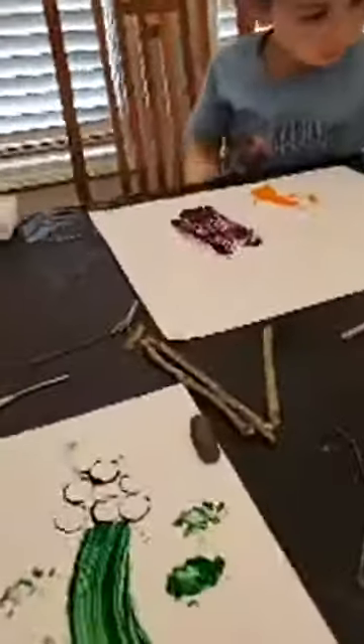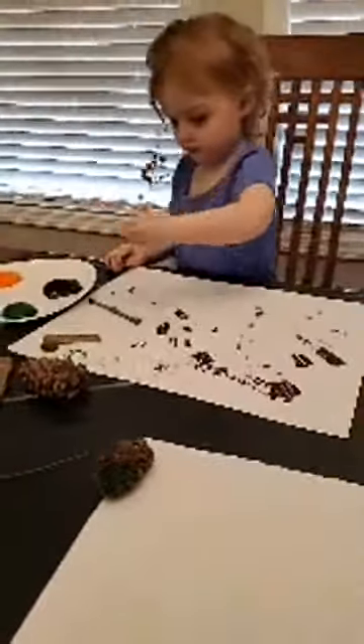Are y'all having fun? I encourage you to go out into nature and find some stuff, get some paint, and paint with nature. Have fun!